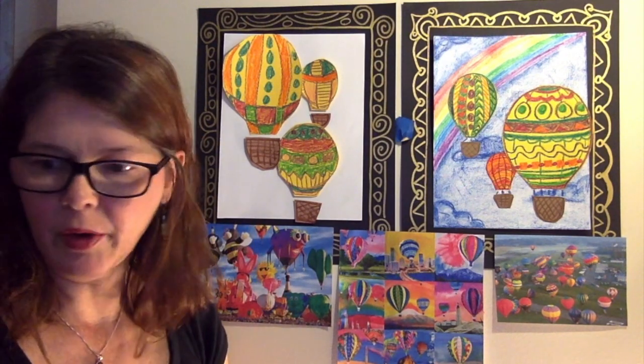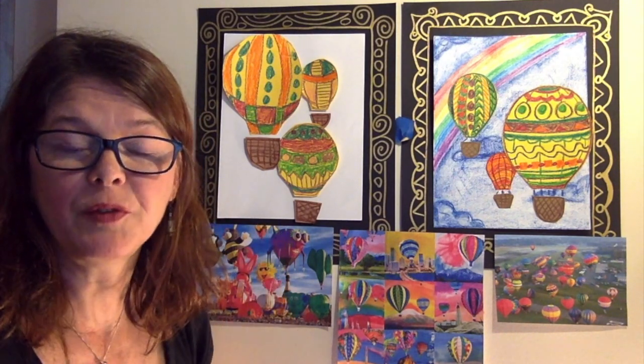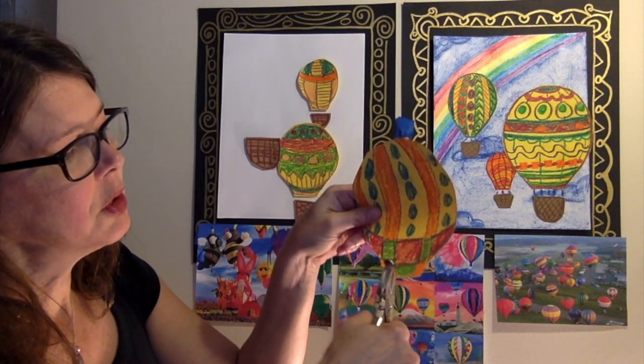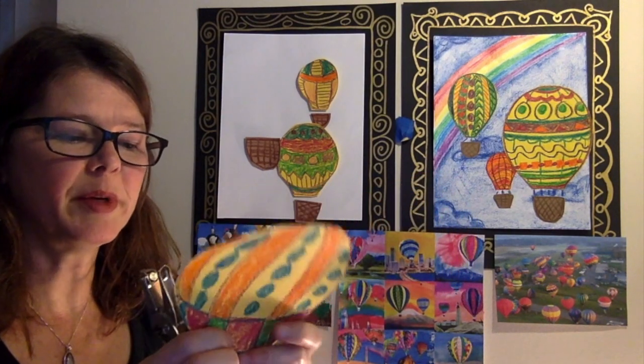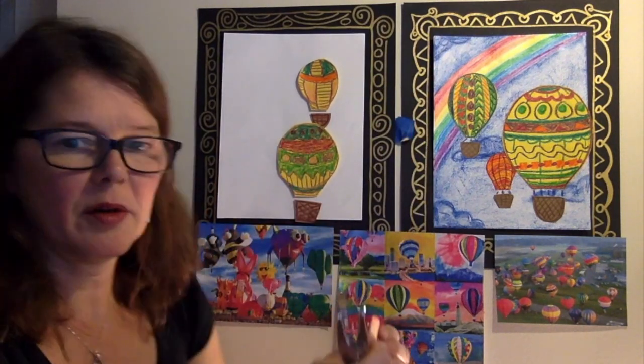Now that I have all my hot air balloon parts cut out, I can show you a few options before we glue them down onto a background. I have a hole puncher — I know that wasn't in your supply list, but I'm just showing you some options if you want to make another hot air balloon at another time. You can take your largest hot air balloon and punch one, two, three holes, or more if it's bigger, fewer if it's smaller. Then I have four holes punched in the basket as well.